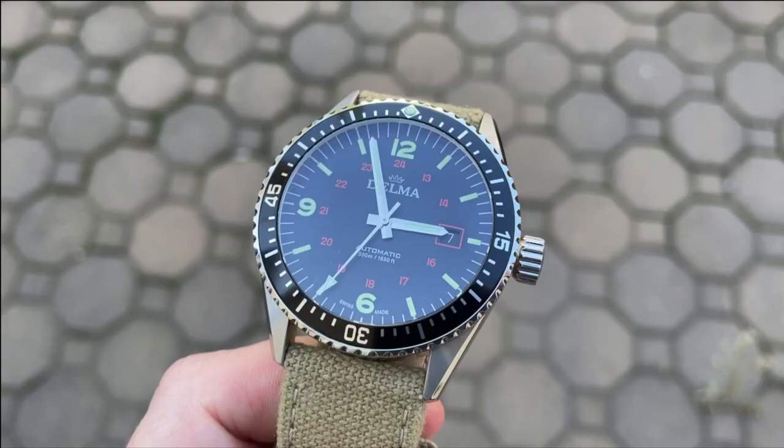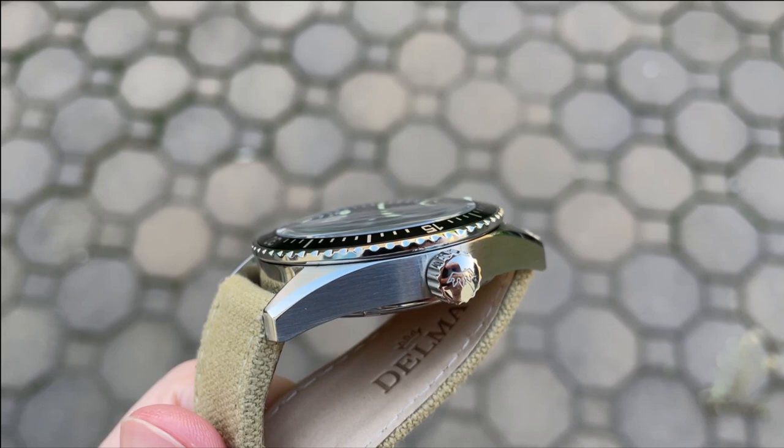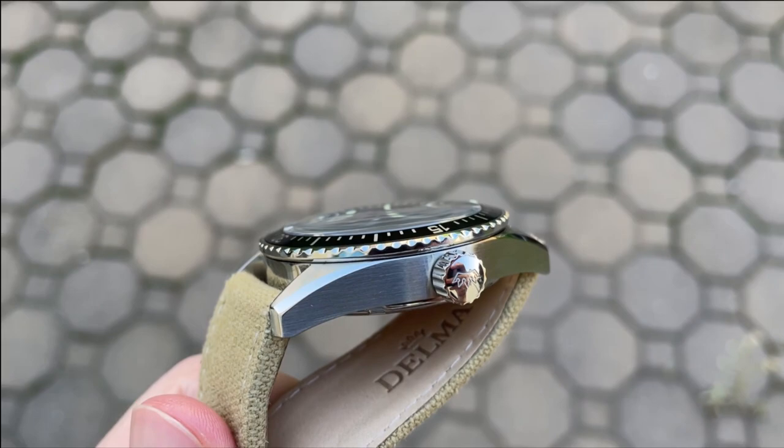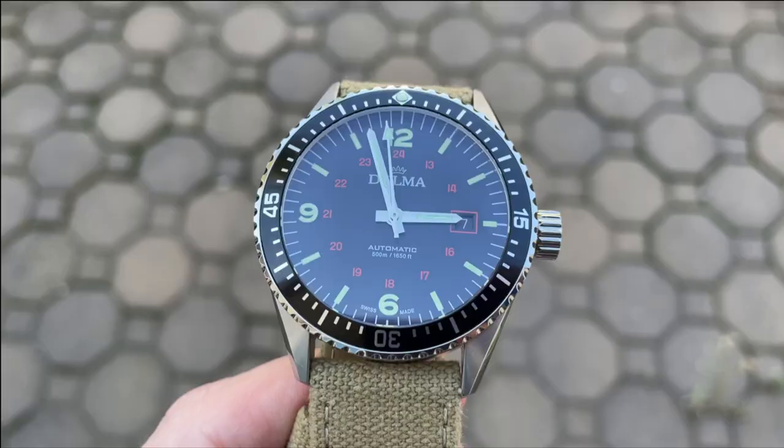The 7mm screw-down crown is nicely knurled and signed with the Delma logo. The threading and unthreading action is exceptionally smooth, and it is very easy to operate this watch via this larger crown. Despite being on the larger side, I think it looks right at home on this watch, and I really love the ease of use with a larger crown.